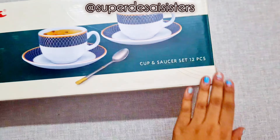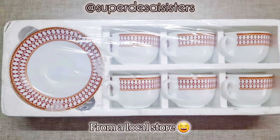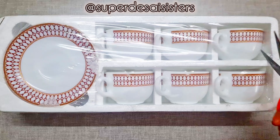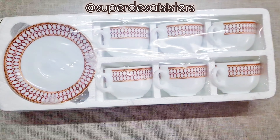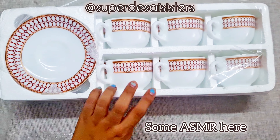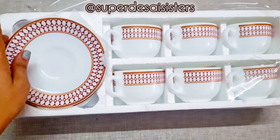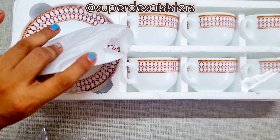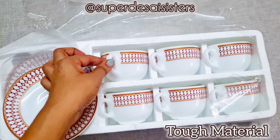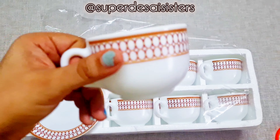After that, I bought the Divao La Opala Sovrana collection Cup and Saucer set, which is a 12-piece set from a local store selling online. I've just started doing some ASMR here. The design is quite simple and pretty — it's just for casual, day-to-day use. I just wanted something simple but pretty and decent.